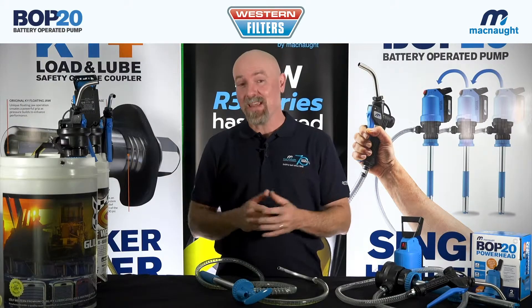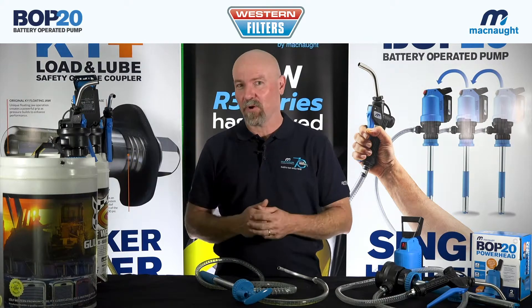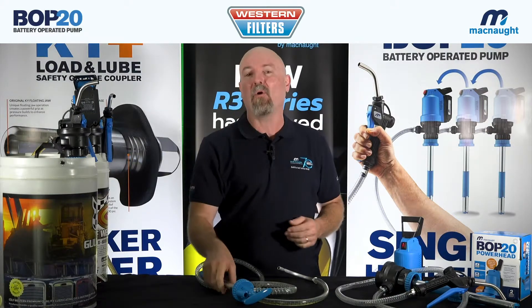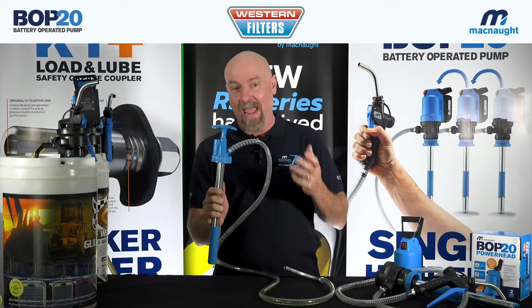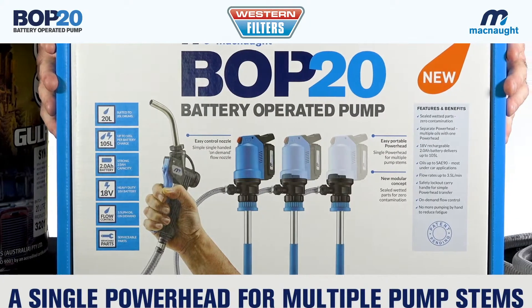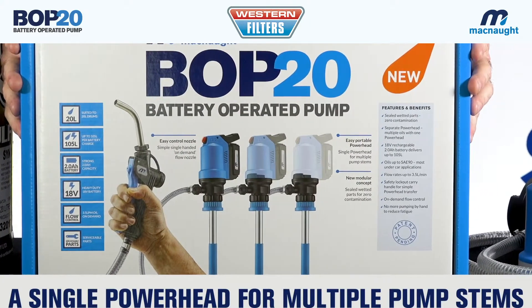I'm Matt. McNaught is an Australian manufacturer of fluid transfer equipment and they've been doing this job since 1948. Now we're all well and truly familiar with the old hand pump for transferring oil in your workshop environment. They've come up with the BOP20 battery operated pump system.